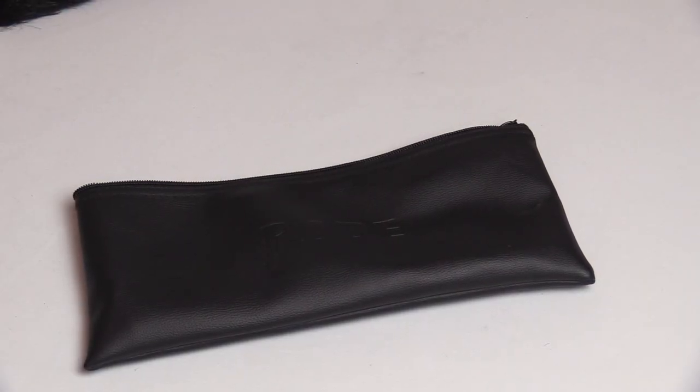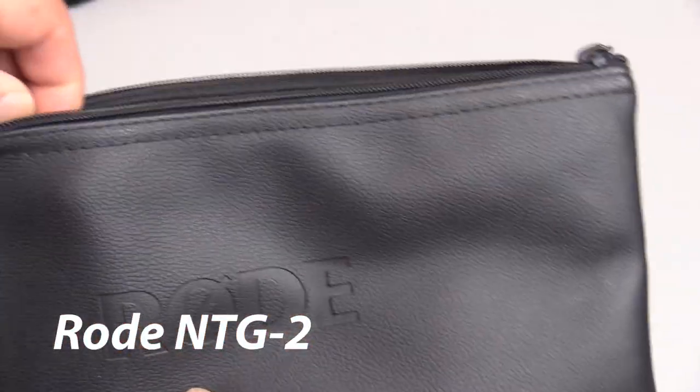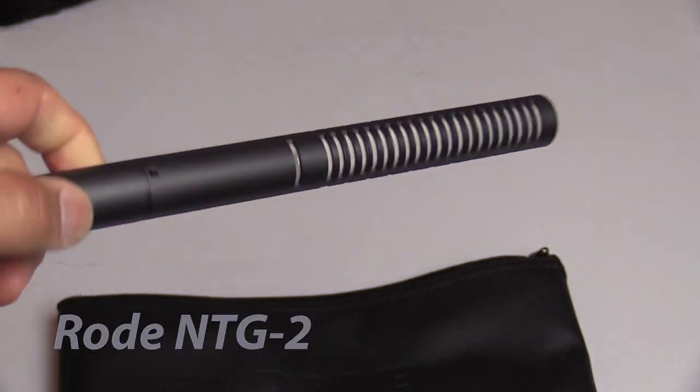Hello and welcome to this review video. My name is James and I'm going to be reviewing one of my favorite pieces of equipment, the Rode NTG2 Super Cardioid Condenser Shotgun Mic.